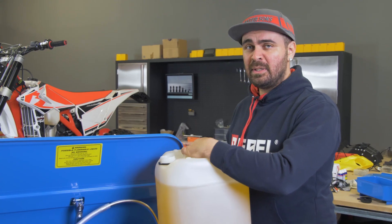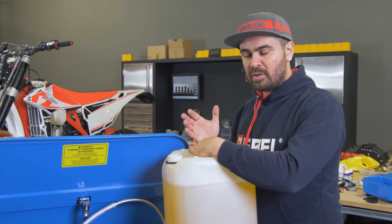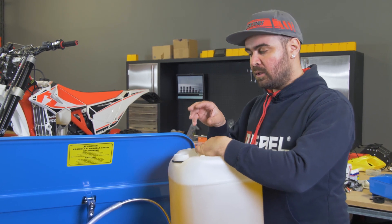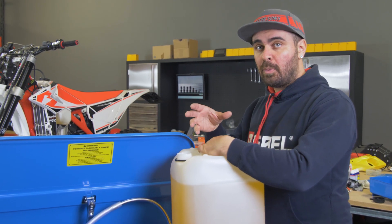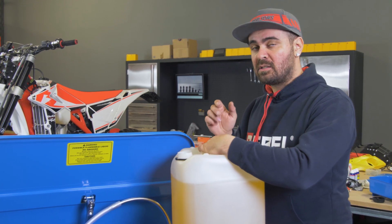The parts washer can be used with many different liquids, and even just with water and soap. But in this case I also got the specific liquid used to degrease motorbike and engine components. Now we'll pour it in and then start washing.